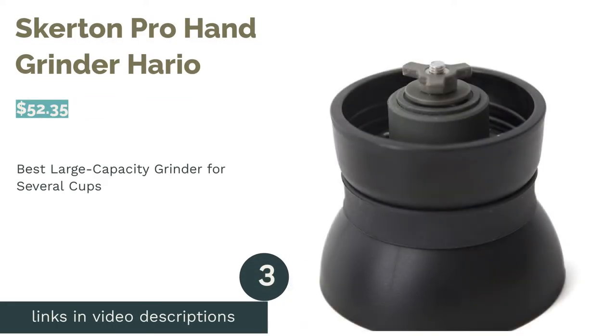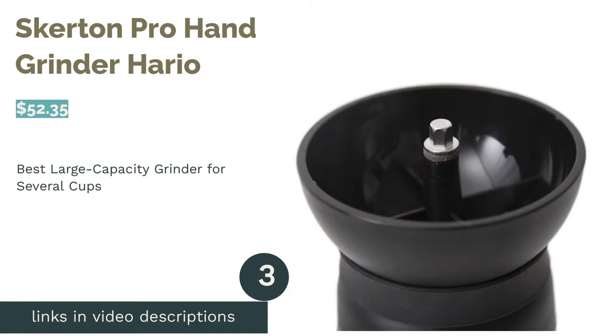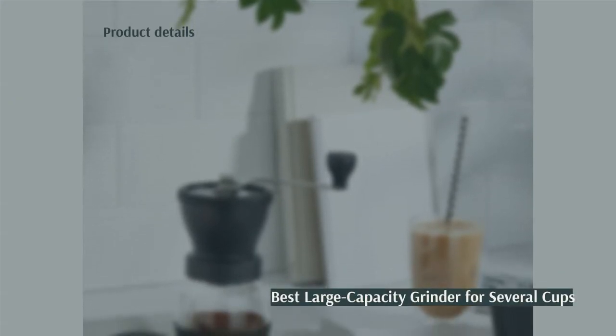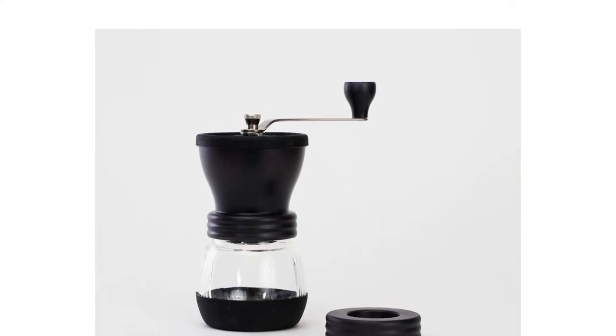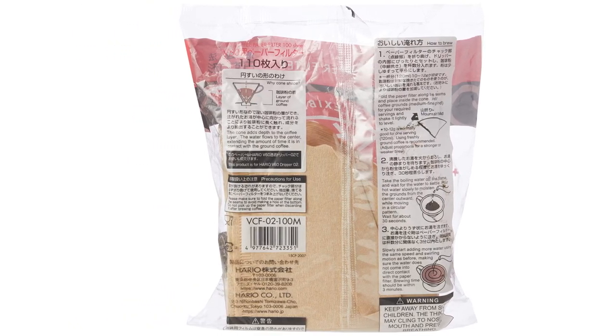The next product is the Skirtin Pro Hand Grinder by Hario. Pros: large hopper holds 60g of beans. Glass jar holds 100g of grounds, which is enough for several cups of coffee. Ceramic conical burrs have stepped adjustments. Includes a non-slip base and lid for leftover grounds. Easy to disassemble or remove the handle.